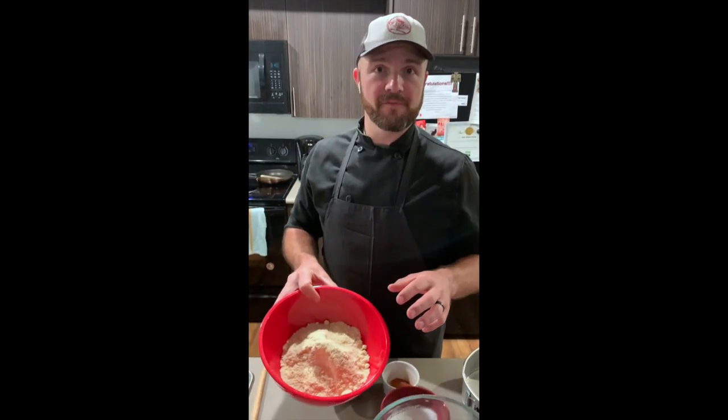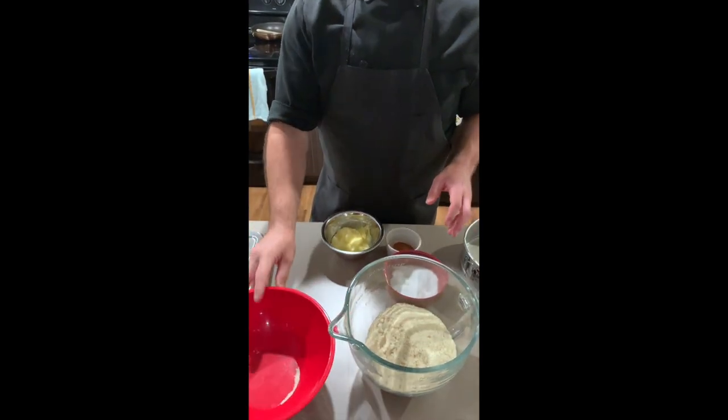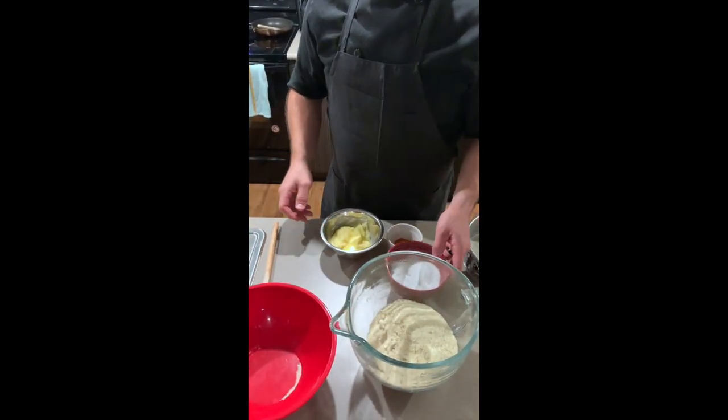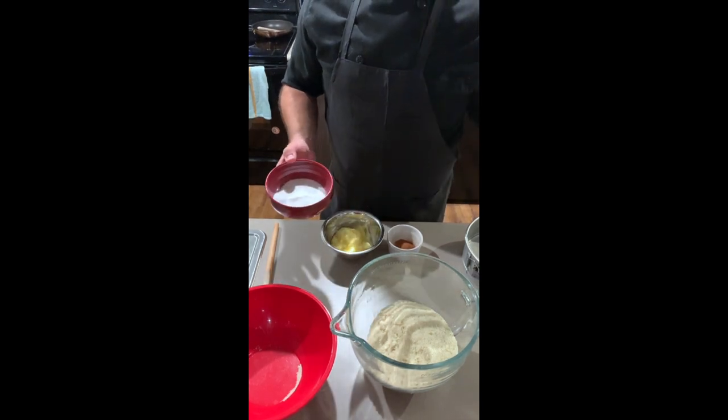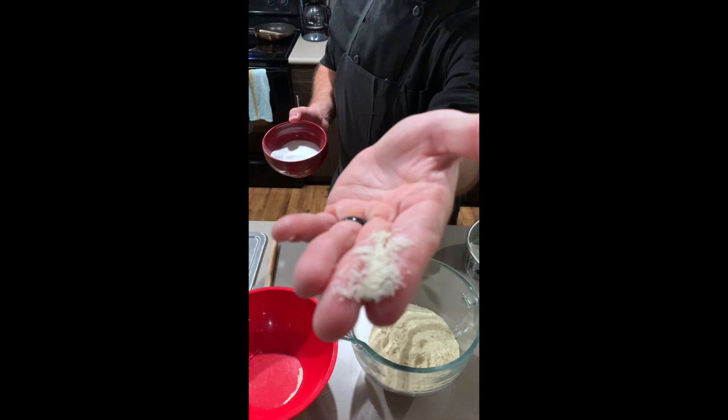So first things first, we're going to start with our almond flour — get that into the bowl. I use the Costco brand, it's Kirkland. It's really good. It's super fine, so it tends to make a really nice crust, as you can see.